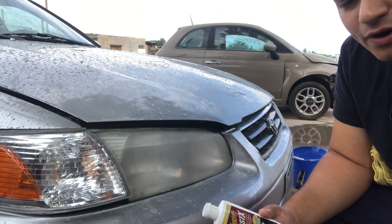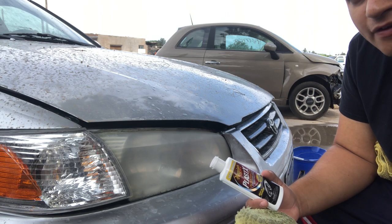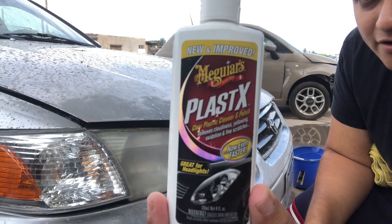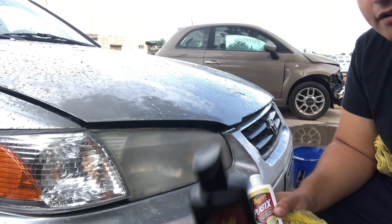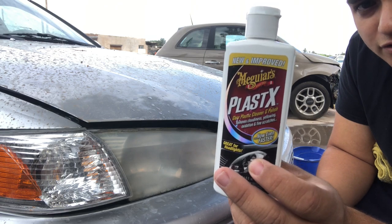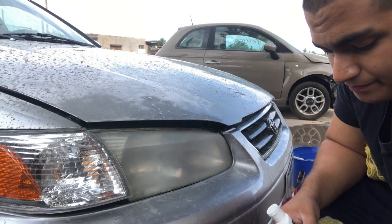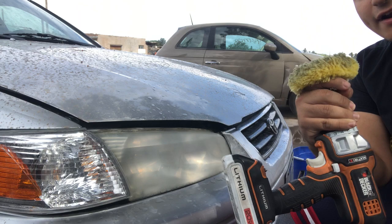In our Meguiar's headlight cleaning kit we're going to have three main things beyond the sandpaper: a buffer or polisher, the plastic cleaner, and the protectant — which is applied last. You're going to apply about a dime-sized amount onto the buffer, put it on the headlight, buff it out, and then at the very end apply the headlight protectant. We got the buffer on a Black and Decker drill from Walmart.